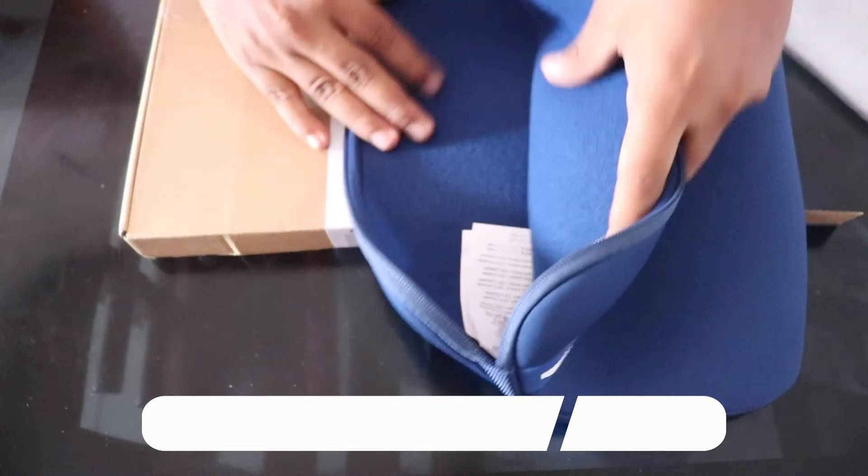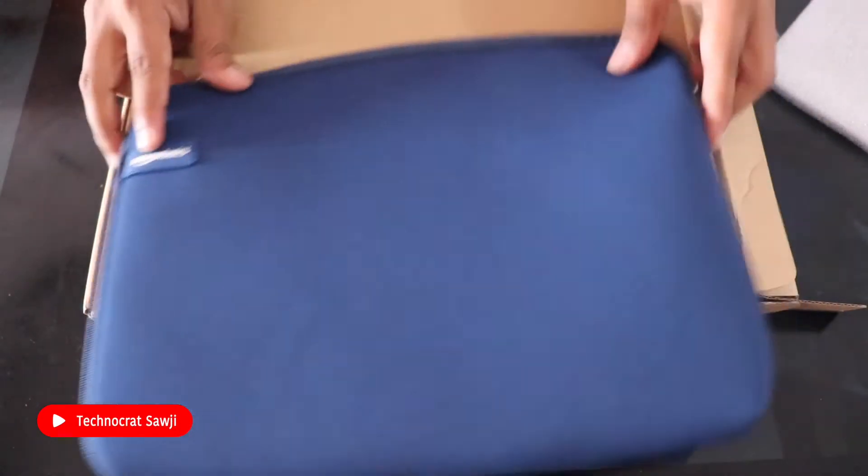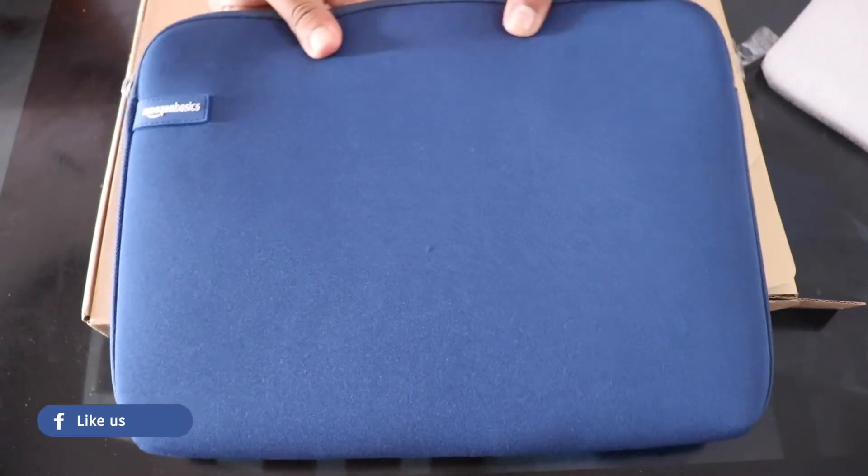The quality is good. Now, the advantage of this bag is that it is easy to carry.